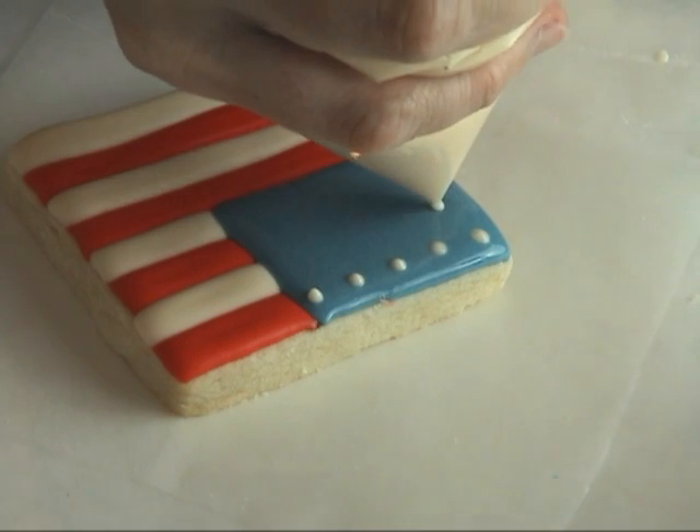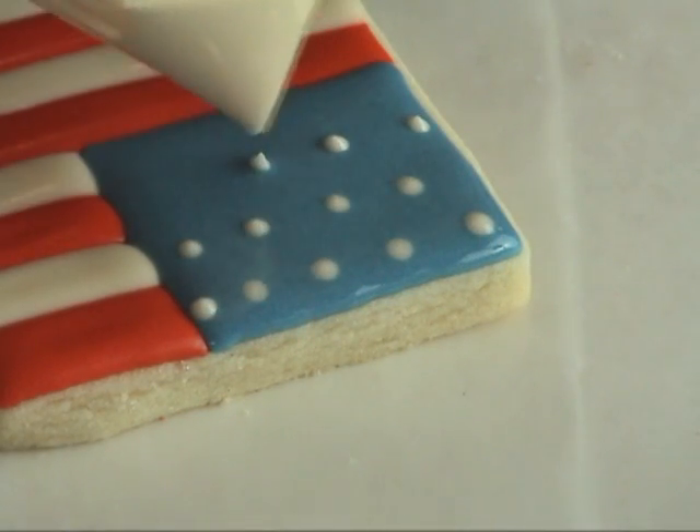While the blue icing is still wet, you want to pipe little dots using white royal icing.